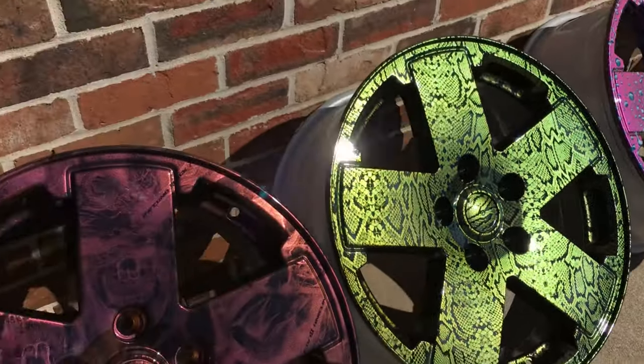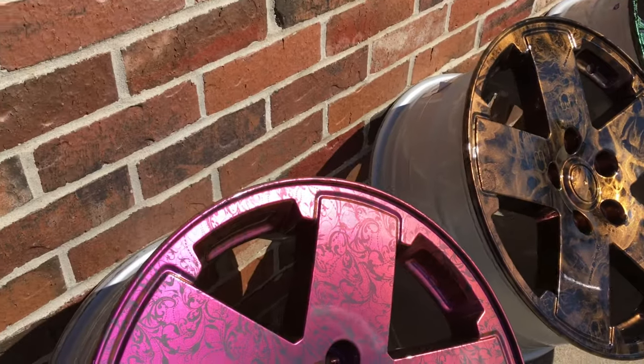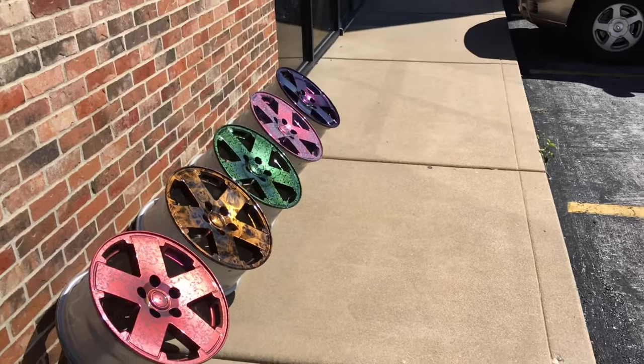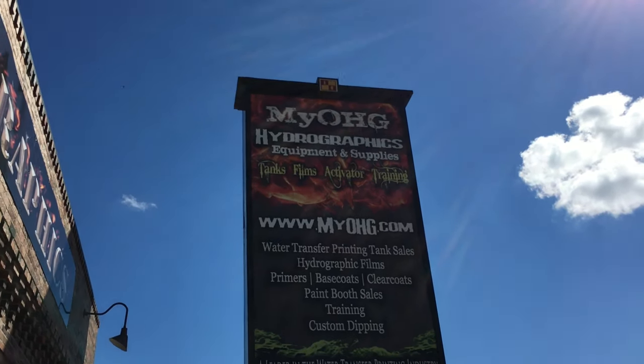It's green gold. We've got our pink gold here — love how that looks in the sunlight. Next, we've got our pink purple gold. Again, awesome paint here at Ozarks Hydrographics. Go ahead and give us a check out online at myohg.com. Ozarks Hydrographics.